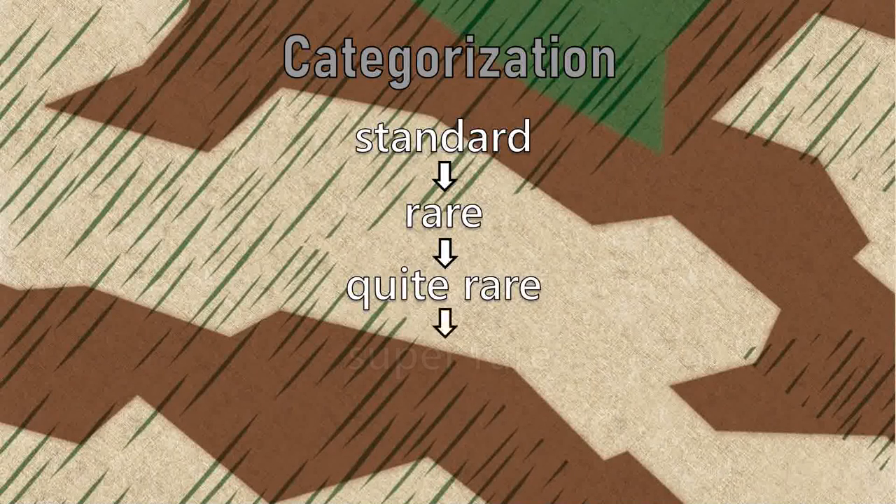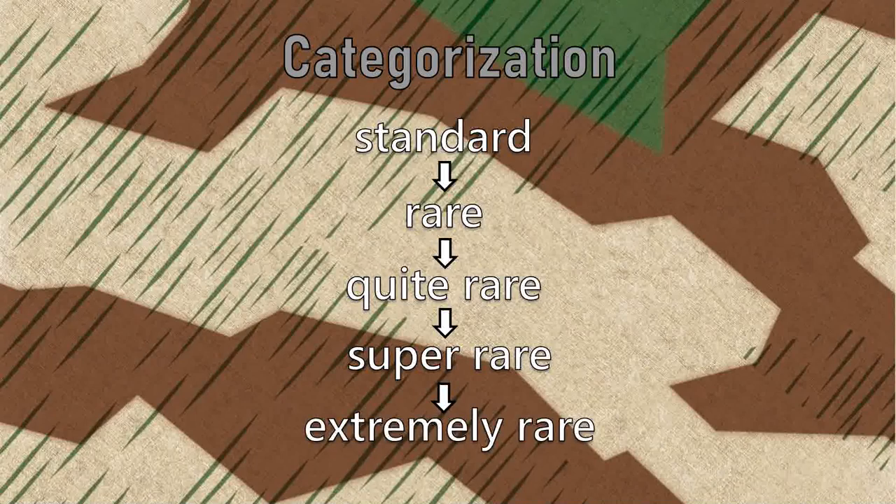The categorization starts with standard, then rare, then quite rare, then super rare, and finally extremely rare.